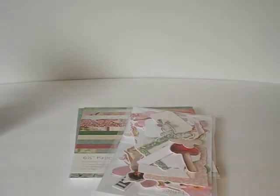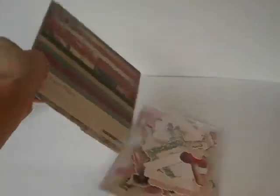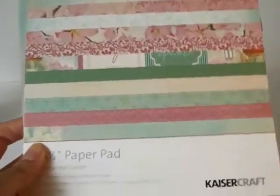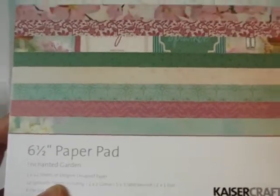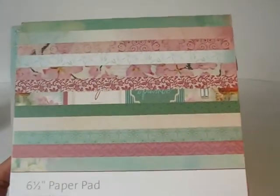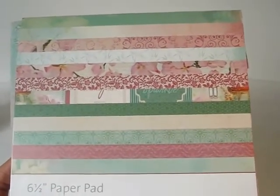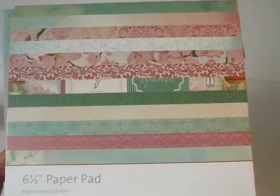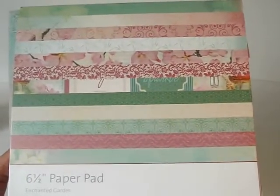Today's project I'll share in just a second, but first I want to share some of the items I used. This is the paper collection that I used — it is by Kaiser Craft. It's called Enchanted Garden, and I fell in love with the color combination because I love pink and green together. The pink in this is more of a dusty pink, sort of like a mauve, and it's just really pretty. It's got a lot of beautiful butterflies and flowers — it's like a fairy theme. I also used the die cuts that come in the collection.